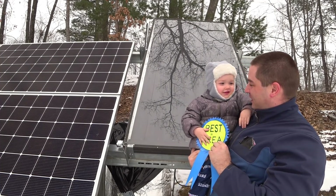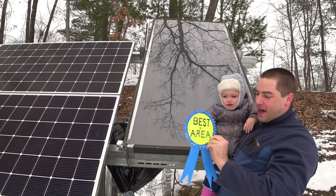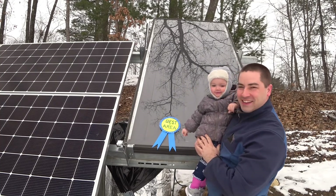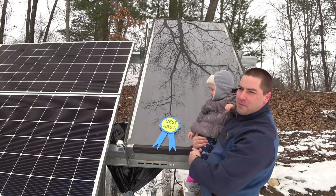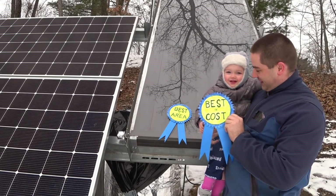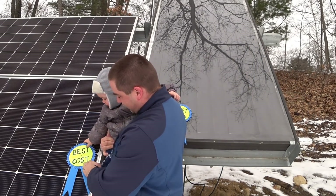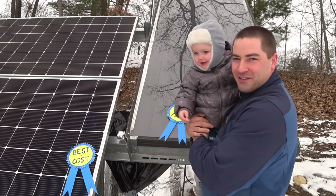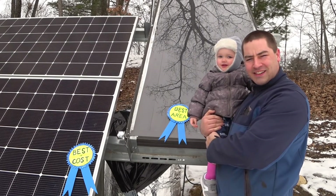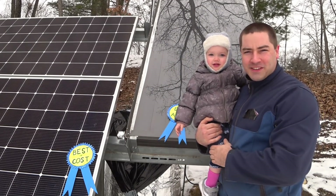Alan, are you ready to declare the winner? Solar thermal wins! There's a second ribbon too. Over here the solar thermal, we have best in area. And on the solar PV, best in cost. So which one's more important to you?